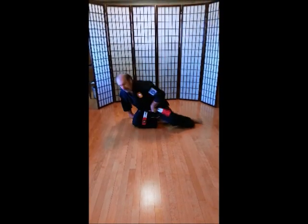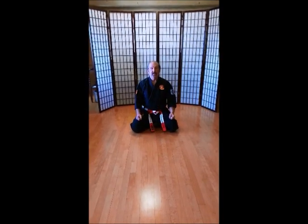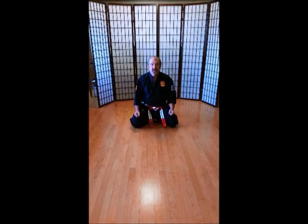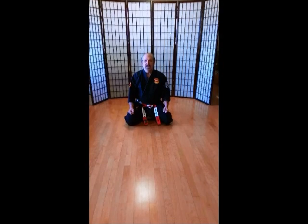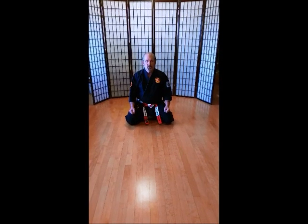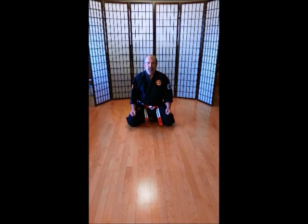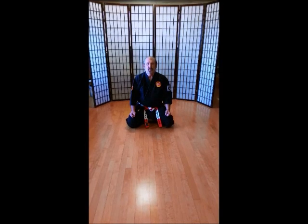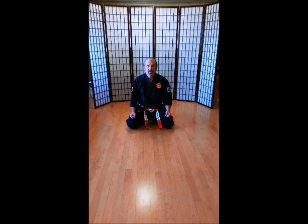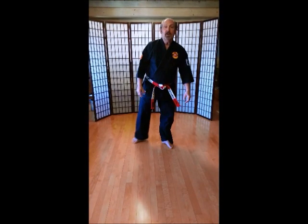Seiza. Remember, boys have your knees apart, girls have your knees together. Everybody close your eyes. Now everybody take a deep breath and exhale. One more, deep breath and exhale. Open your eyes. Everybody up. Good fighting stance. Okay, here we go.